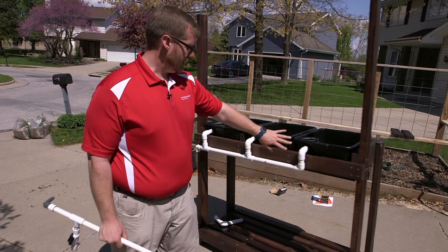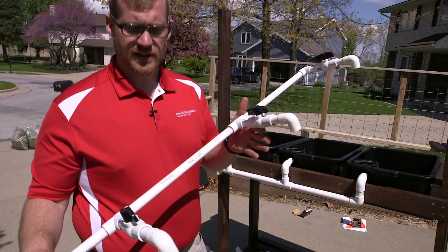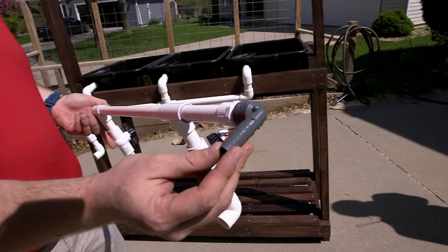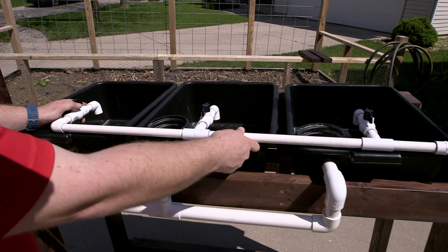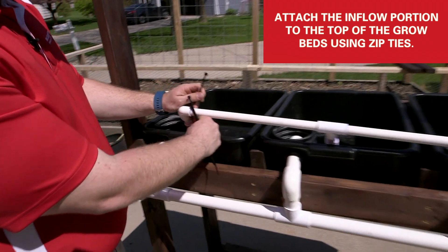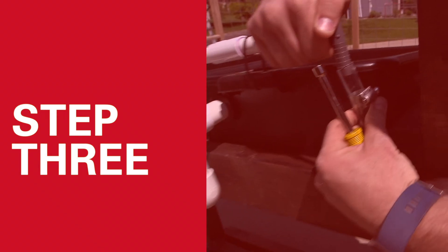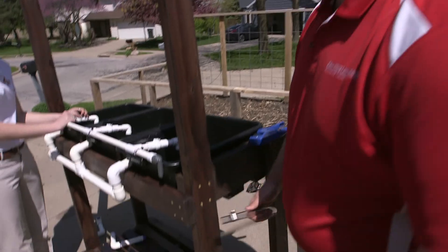Now we have plumbed our outflow side. Next is our inflow side — we're going to install that now. One end will go to the pump with a hose off of it, and these three valves are going to be installed right here in the center. There's already a small hole cut in each one of these, so we're going to tie those in with cable ties or zip ties and have this all installed as one piece.